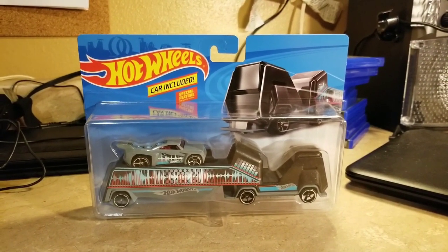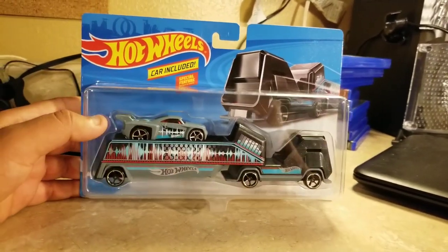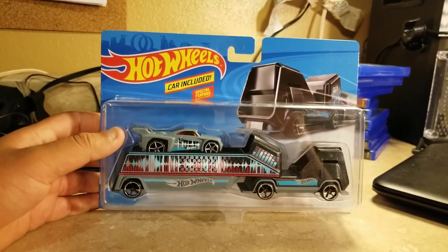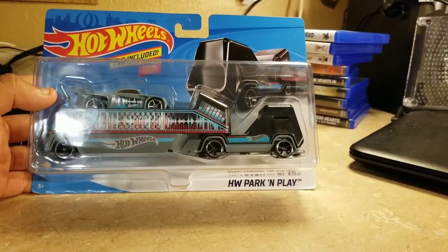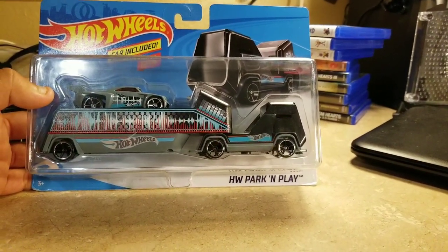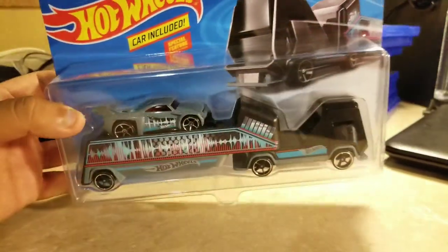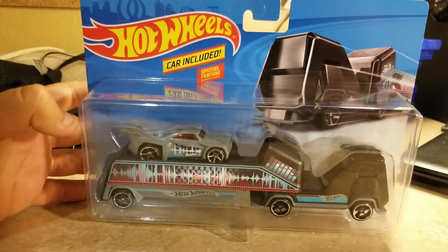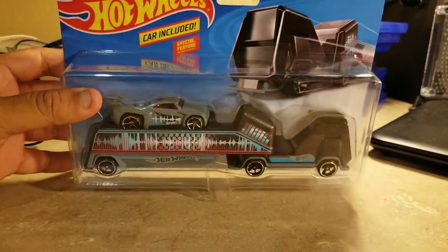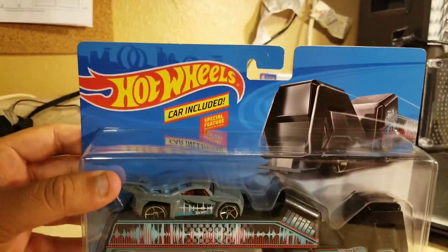What's up everybody, this is Jesus Esparza. I'd like to start a review of this kind of Hot Wheels semi trucks or tractor trailers. This one is the Hot Wheels Park and Play, and I think this is like a boom box version of this Hot Wheels truck. It comes with a car that has a boom box on it — that's pretty sweet.